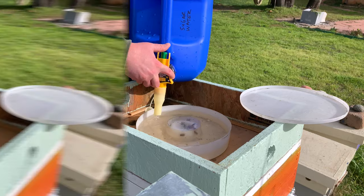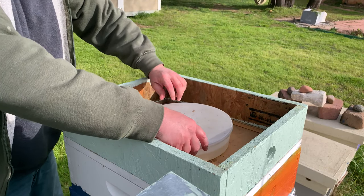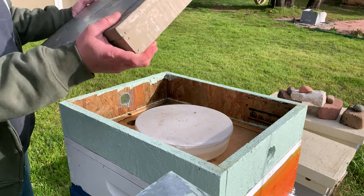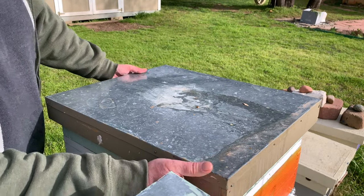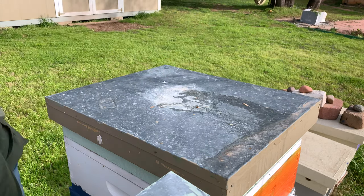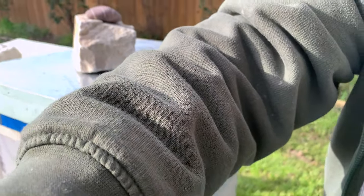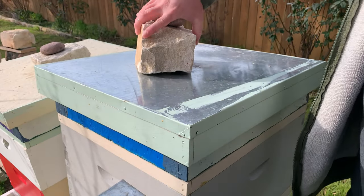So much easier — a little heavy but it works. Now I'm feeding inside and outside of the hive. I have community feeders — five-gallon buckets upside down with holes drilled around the rim. In this hive we're a little testy, so let's see how they act.